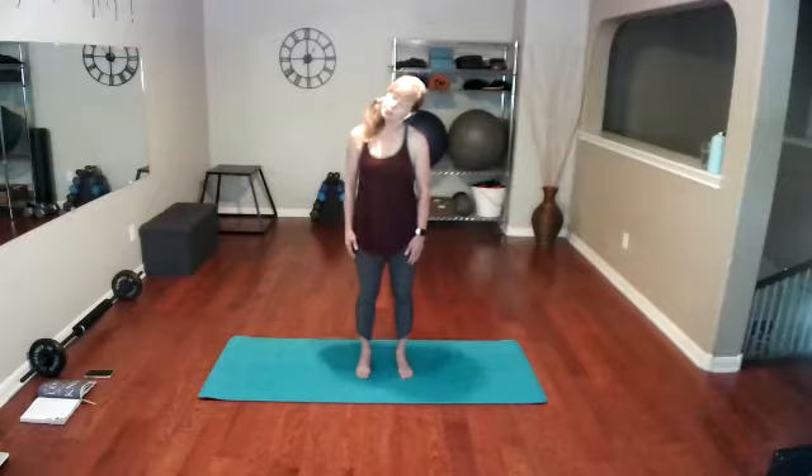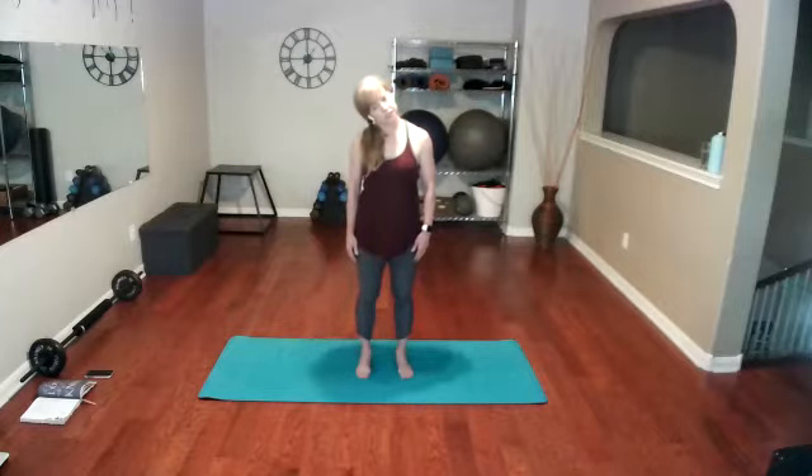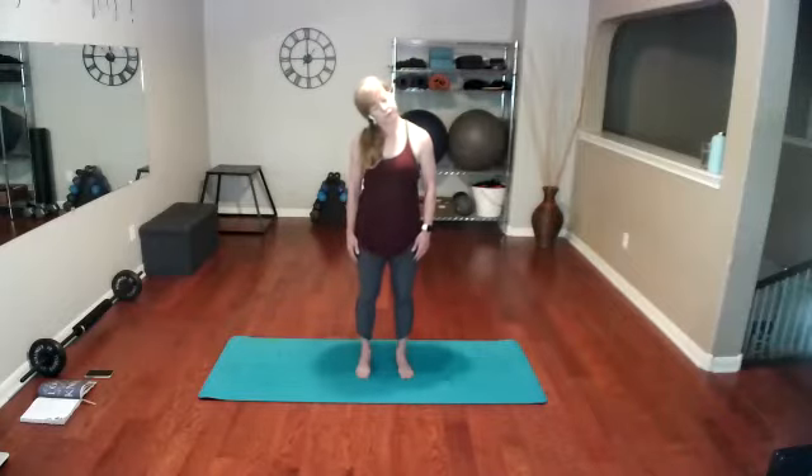Now we're going to take that ear to shoulder. When I take my ear to shoulder, my opposite shoulder wants to raise up — I have to intentionally push it down. Keep the head going straight to the side, and take it to the other side, pushing that other shoulder down. Let's do that again over and over.